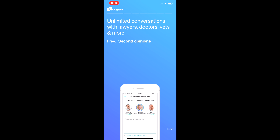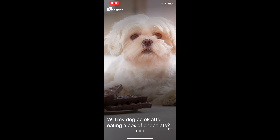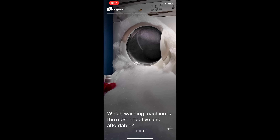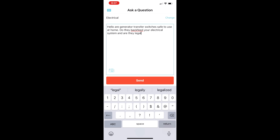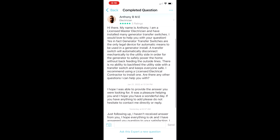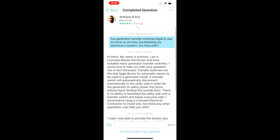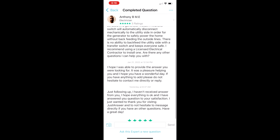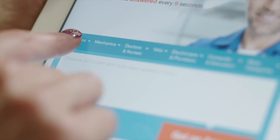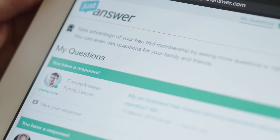Just Answer is a service that connects you with licensed professionals around the country 24 hours a day. You can just ask a question and they find a licensed professional to answer it — it can be a lawyer, doctor, or even an electrician. Within just 20 minutes I had an answer back telling me exactly what I wanted to know, and I could continue to ask questions as often as I wanted and be sure I was getting professional, accurate answers. They're offering a 7-day trial for viewers of the channel — check it out, ask as many questions as you want, and see if there's some value in the service you could use at home.